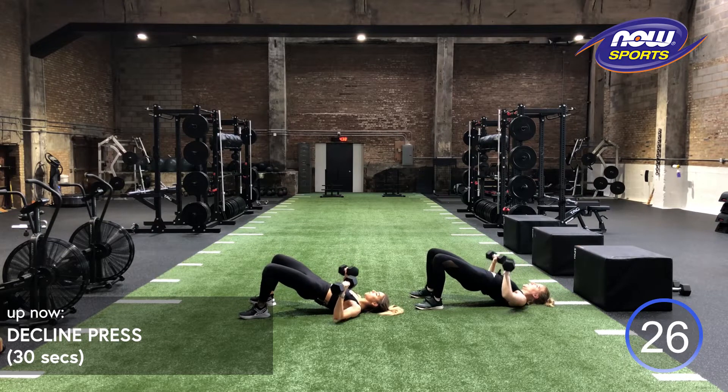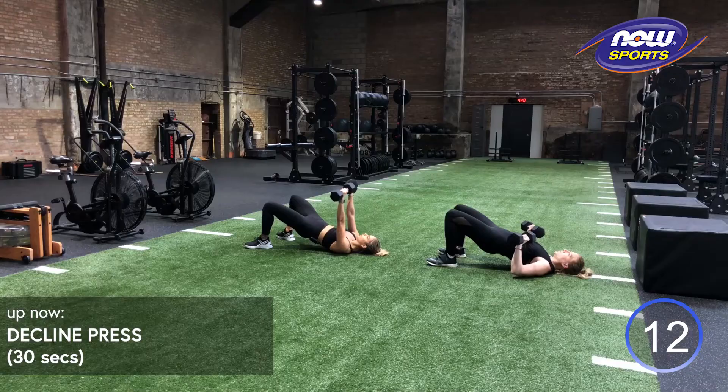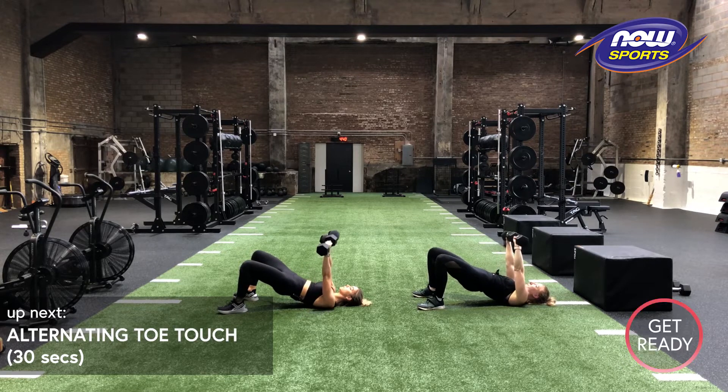Third round, best round. Keep those heels nice and heavy. Halfway through here, guys. Big drive when you go up. We got 10 more seconds. Keep those heels weighted. Glutes up, squeezing, supporting. We got five, four, three, two, one.